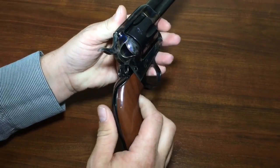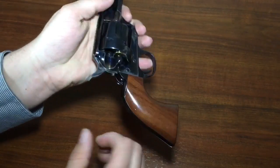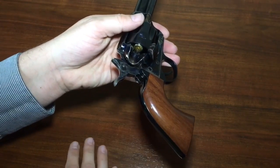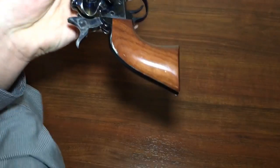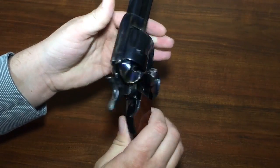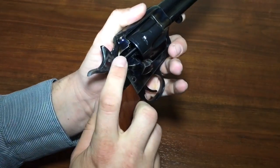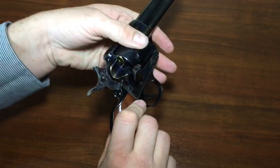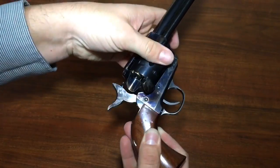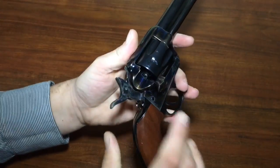Now let's look at the unloading procedure on a Colt Single Action Army. I'll open the gate — again, at this point the chambers are not lined up with the opening, so rounds don't come out. As I pull it to half cock, now I can move it over. Because these are just dummy rounds that haven't been fired, they'll fall right out. But if they had been fired, the brass expands and gets stuck, which is why we need the ejector — a rod that comes out right here, pushing those empty brass cases out. I rotate the next one into place and pop it free, and then the gun is empty and can be loaded again.